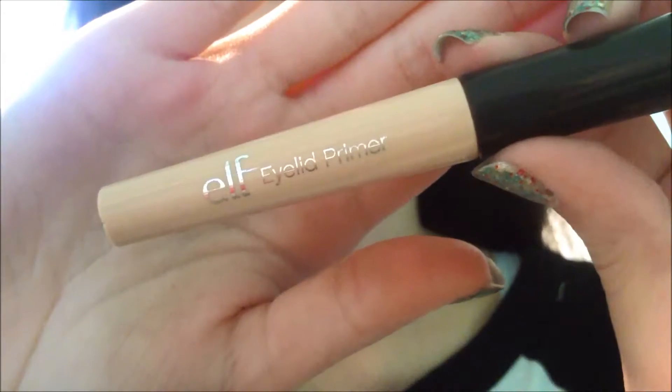So let's get into this look, shall we? The first thing I'm going to be using is this Elf Eyelid Primer, and I'm just applying this all over my lids and blending this in with my fingers for my eyeshadows to stick to.